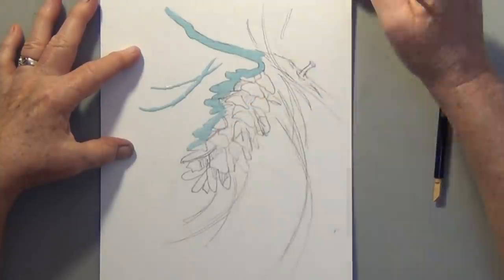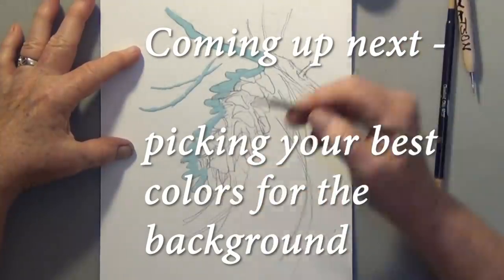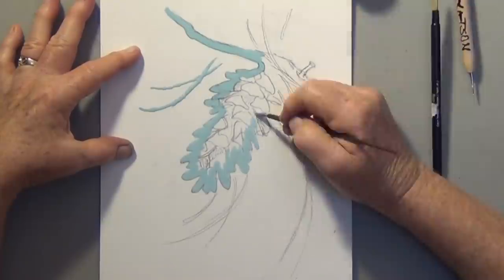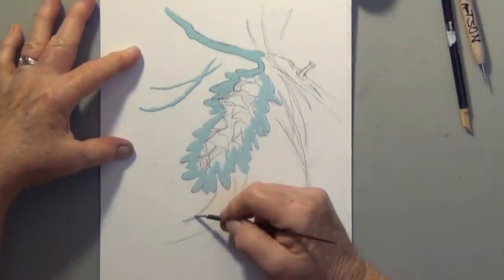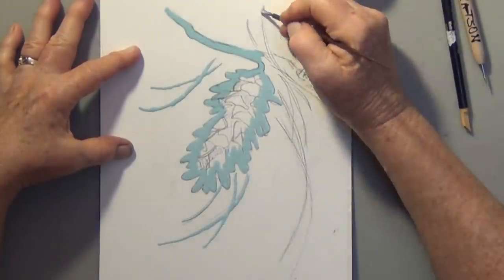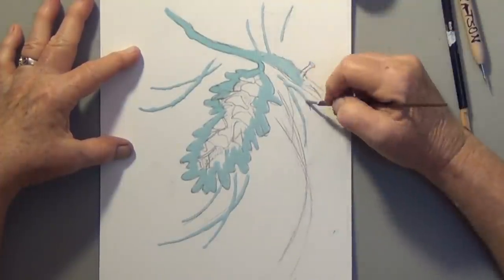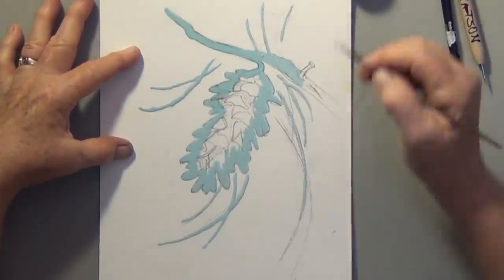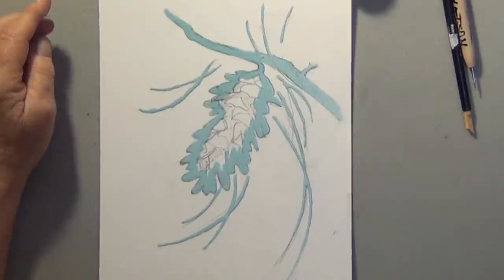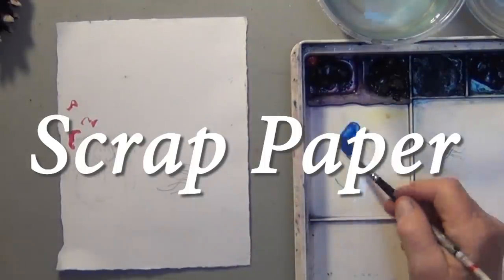This pinecone would make a nice Christmas card. Feel free to use whatever colors you like best. I realize that all of your materials are going to be slightly different than mine, so you just have to work with what you have. While the PBO is drying, let's test some of the colors we might use in the background.